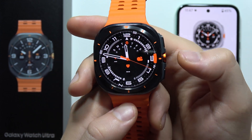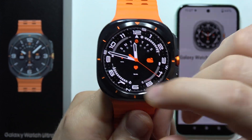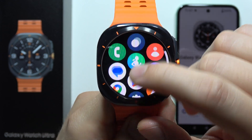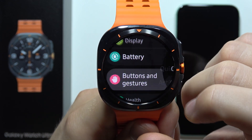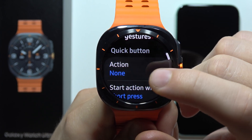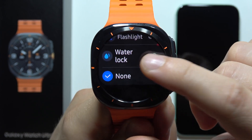Let me show you how you can set up the action button on the Samsung Galaxy Watch Ultra. First, open the settings, then navigate until you find Buttons and Gesture. From there, go into the Action button where you can select your preferred function.